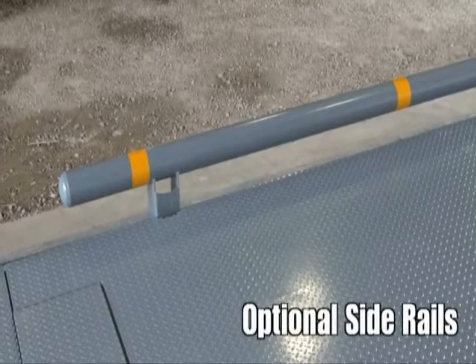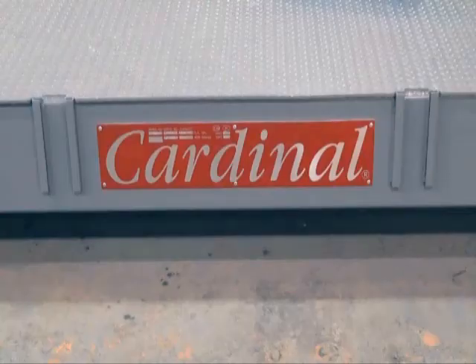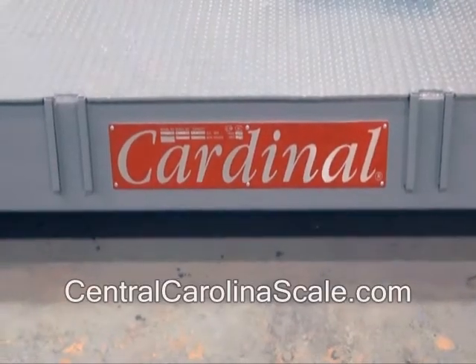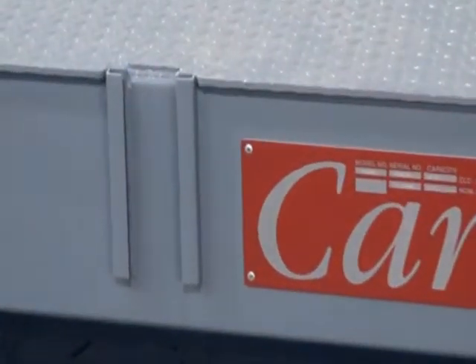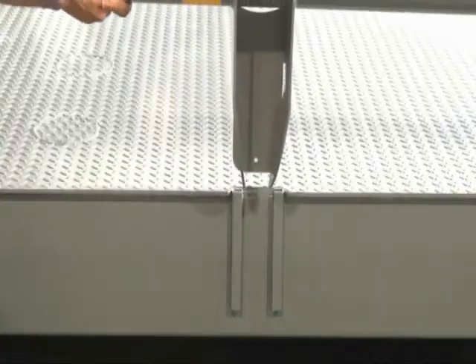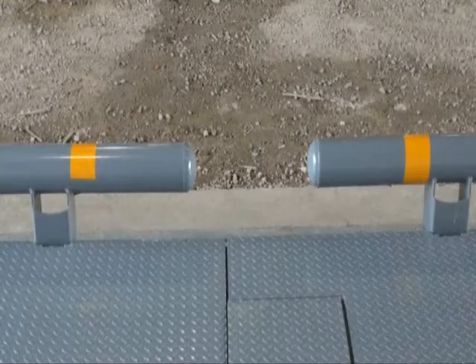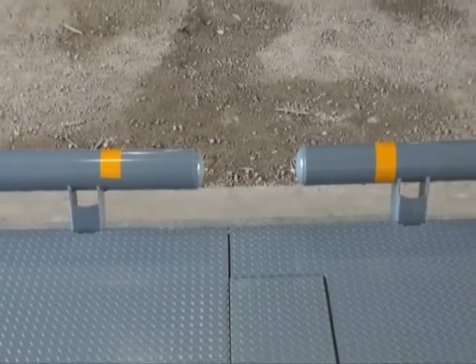Optional side rails for the EPR Plus can be ordered with the scale or at a later date. Each scale includes heavy-duty welded receiving brackets for easy installation or replacement of the side rails on site. Simply slide the side rails in place and you're finished — absolutely no bolts required. Bright reflective tape is also included.